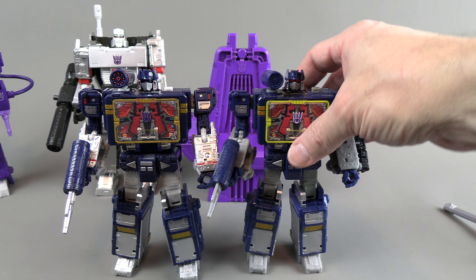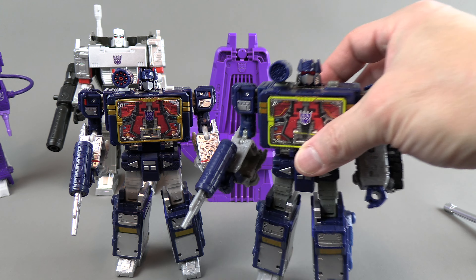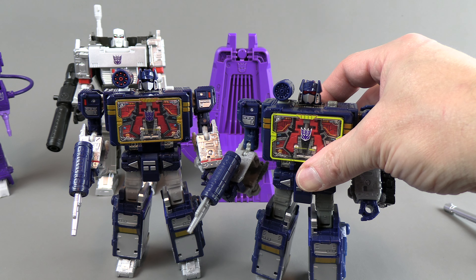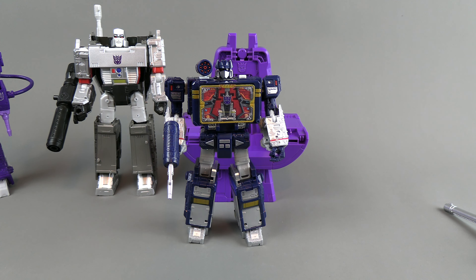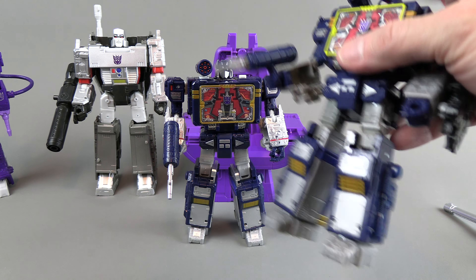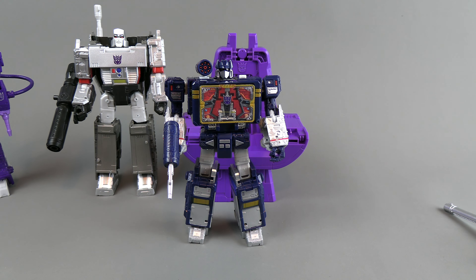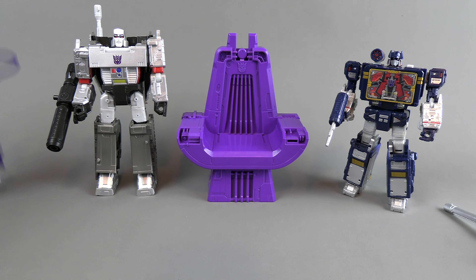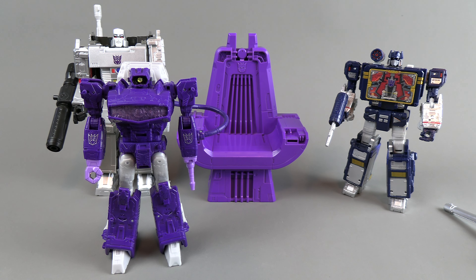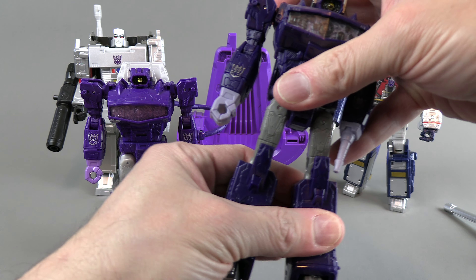I would say if you don't have the Netflix Soundwave, this guy's good. Would you want this over that? They're very comparable — just a little bit more paint. Let's go over Shockwave. Shockwave is going to have the biggest differences because the plastic is a different color.